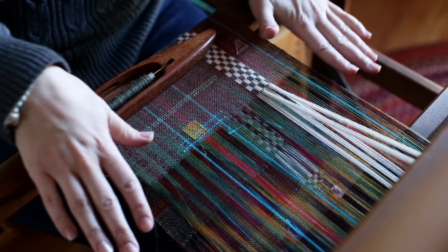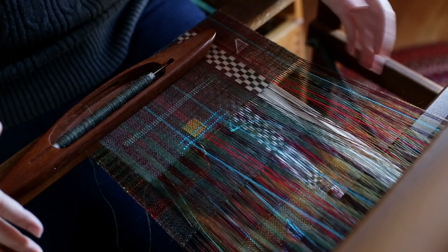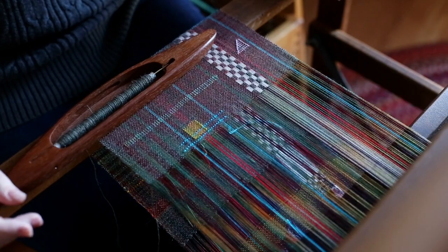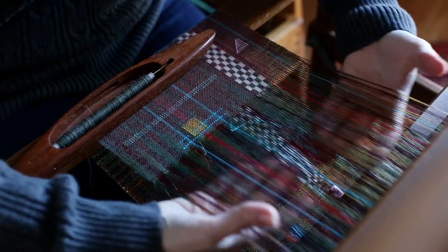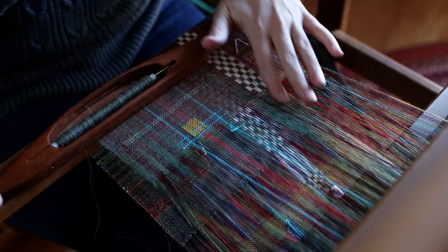So I have plain weave going all the way across. If I raise shaft one, there are half of my ground threads. And if I put that down and raise shaft two, there are the other half of my ground threads. So that's going all the way across even in this section.